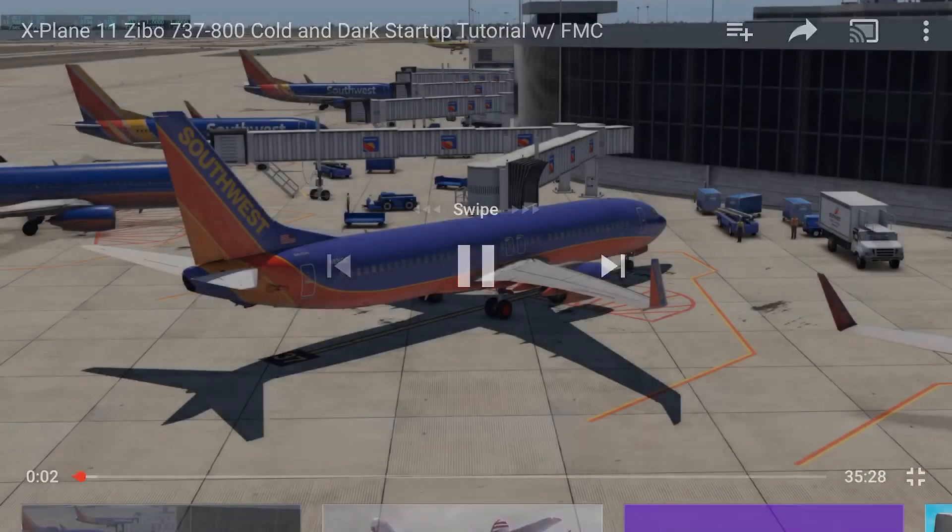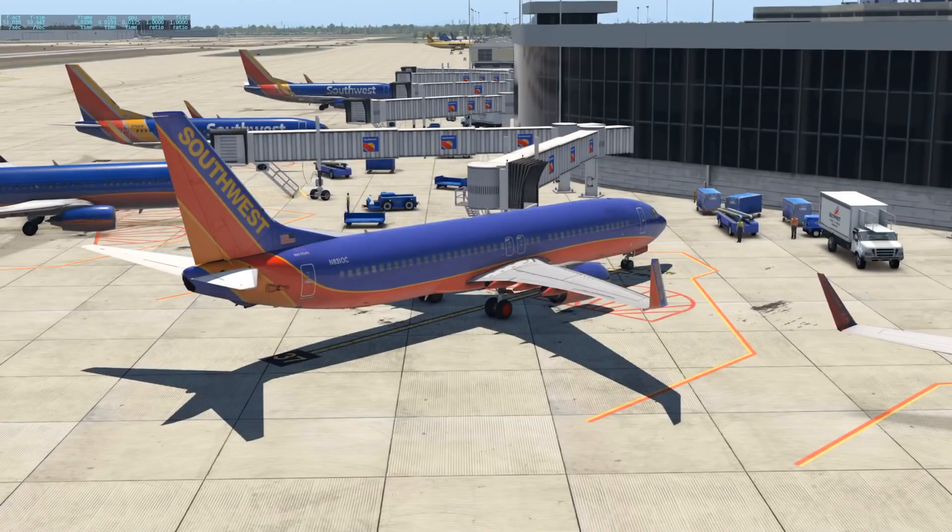Hey everyone, welcome. Today I'm going to be doing a little flight tutorial on the Zibo 737-800. I'm going to be showing you how to get this thing started from a cold and dark state, enter FMC information, get the autopilot set up, taxi, takeoff, all the way up to our cruising altitude. We're going to be heading to Miami International on this flight, so let's get you in here and show you how to get this thing started.